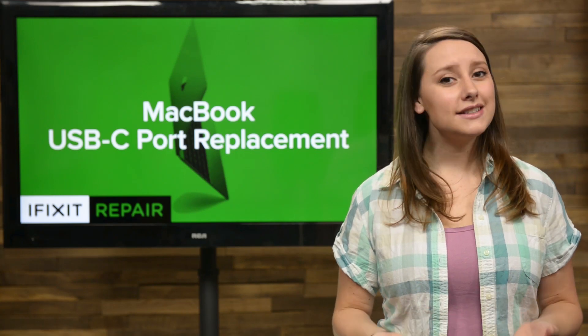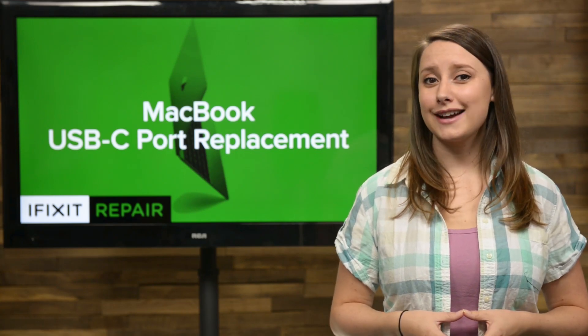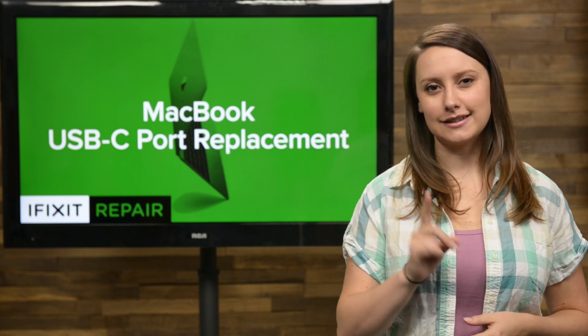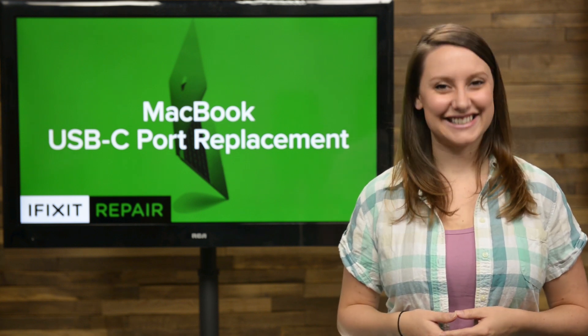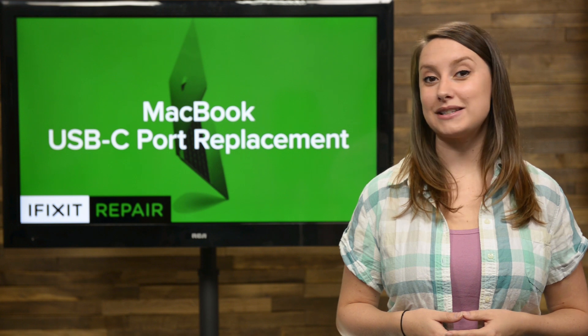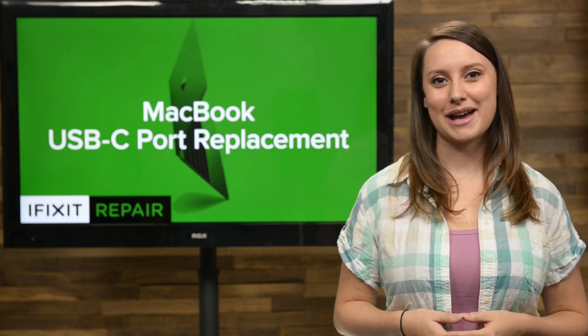The USB-C port is relatively new to the scene and makes life with technology super convenient until it stops working. If you're ready to replace it, you've come to the right place, because today I'm going to show you how to replace the USB-C port in your 2015 MacBook.